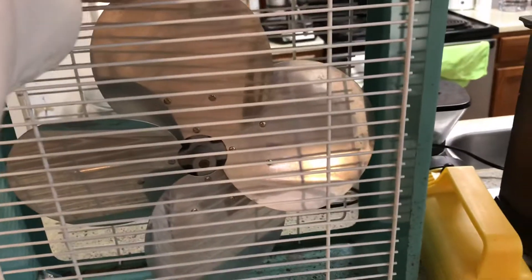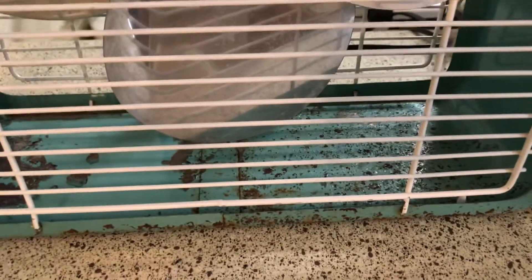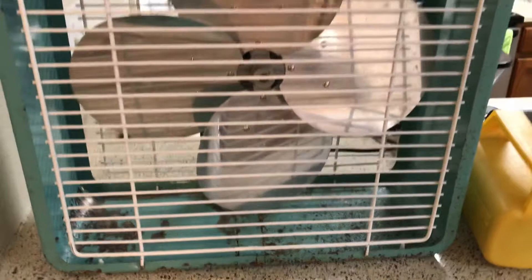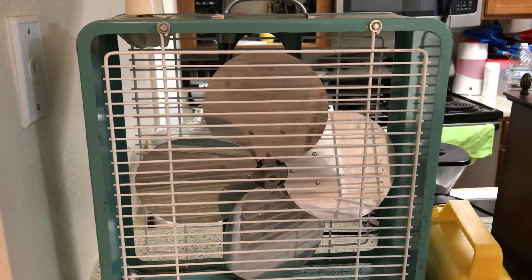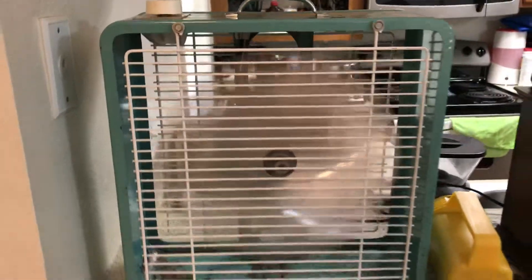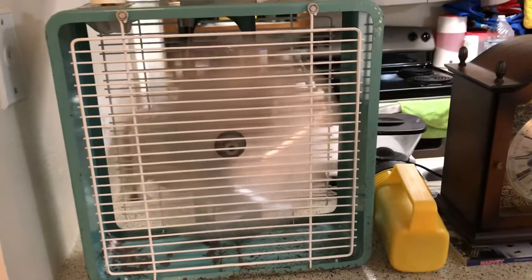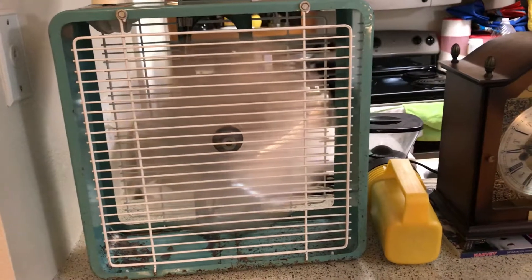Here's the fan running. You can see the bottom — it's got all that rust and paint chipped off. I think this is the exact same model that my friend Toy the Fan Man has. Here it is running on high — it throws out a nice little breeze, a small to medium breeze.